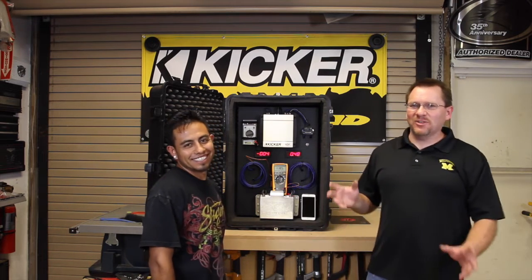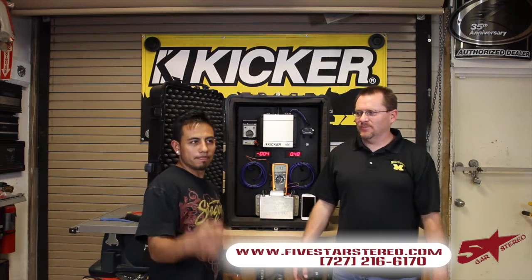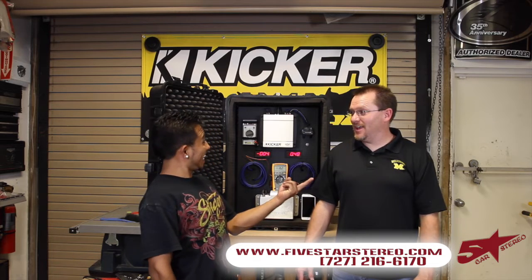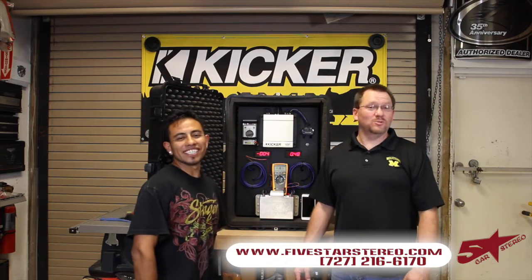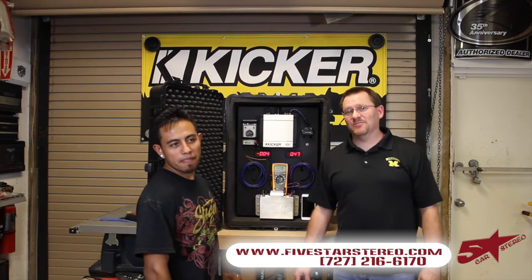Alright guys, thanks for watching. Hope this helped. We post twice a week — Mondays and Thursdays. You can find us on Facebook and YouTube at Five Star Car Stereo. If you like it, like it.